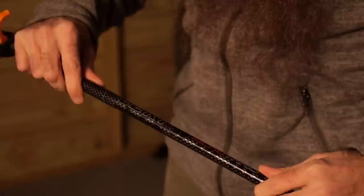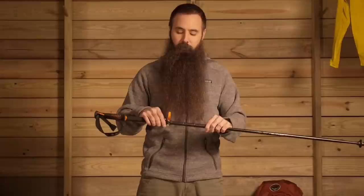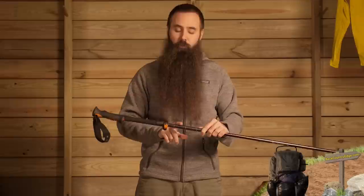Above that you do have a range of adjustability, which is not always the case on collapsible poles. Many poles out there have a fixed length and you have got to live with that single height. But you do have a range here from 43 inches to 51 inches of height adjustability. There is a speed lock, external locking mechanism on these poles, so when you have got them at the height you want, close that and it stays securely in place.